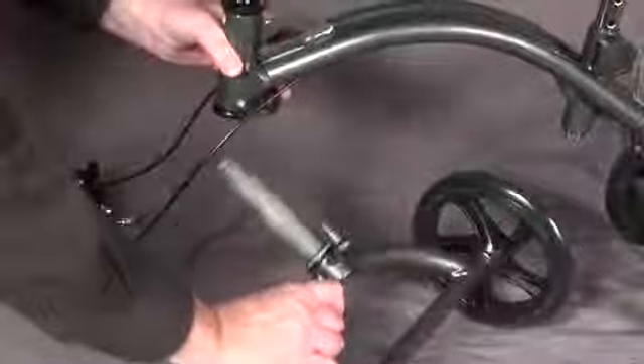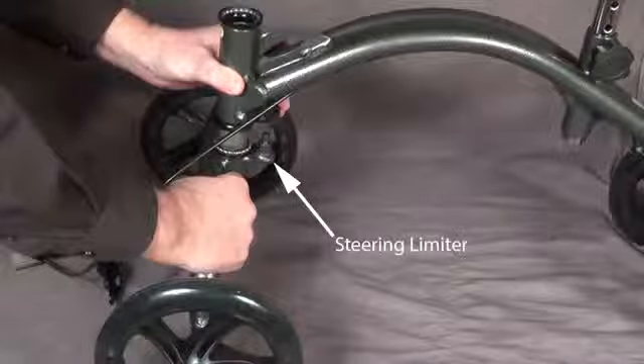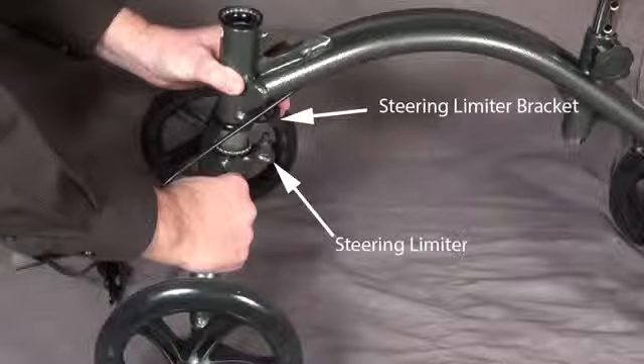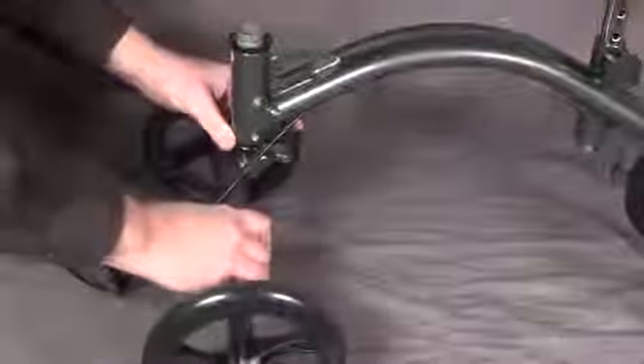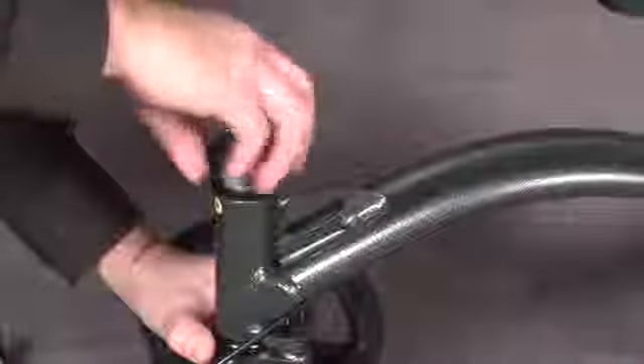Install the new steering fork onto the frame. Make sure the steering limiter goes into the steering limiter bracket. Reinstall the adjustable race and the lock nut onto the frame.